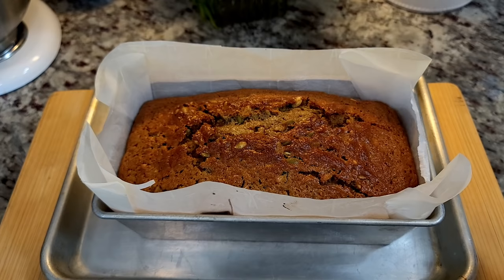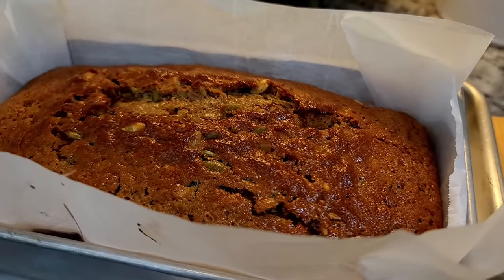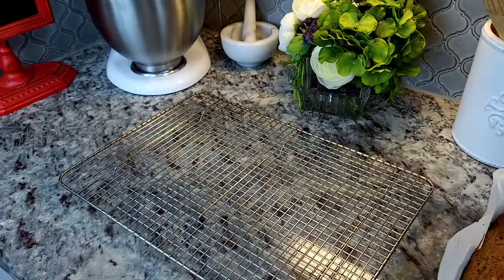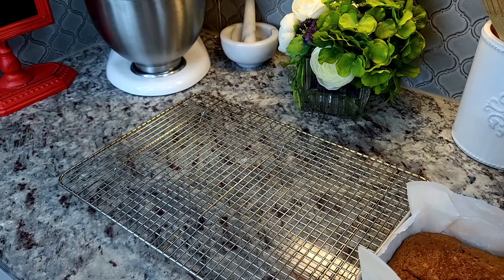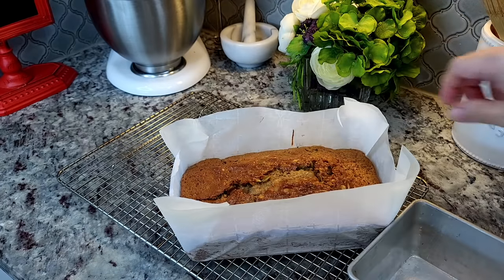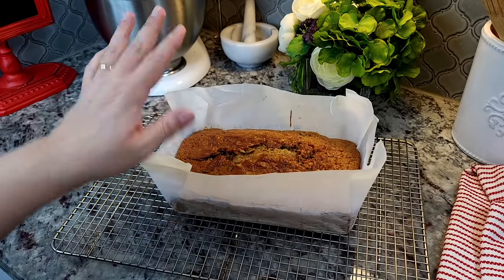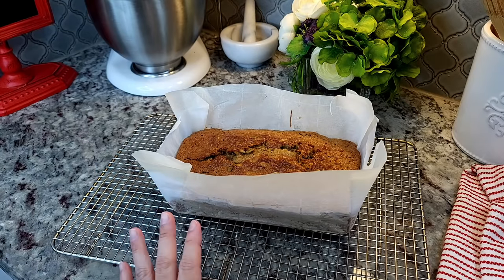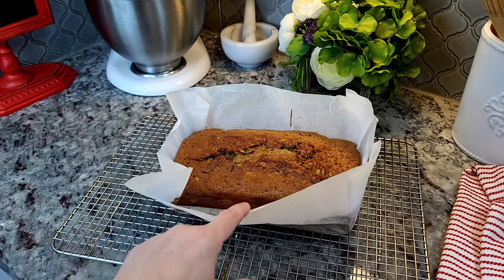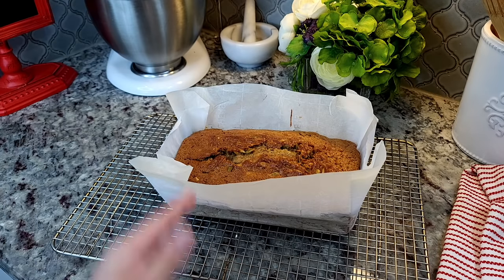My zucchini bread is done. I'm going to let it hang out for about 15 minutes before I pull it out of the loaf pan and let it continue to cool. I left it about 10 minutes in the baking pan just to set and cool off a little bit, and now I'm going to let it sit on my cooling rack for another 20 minutes. You want to make sure it cools completely before slicing into it.